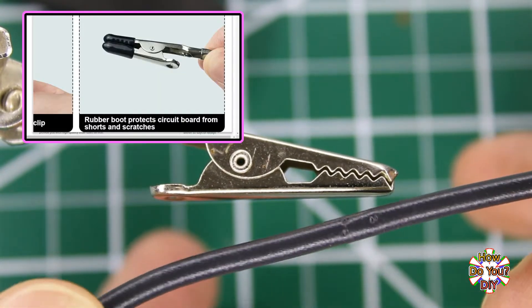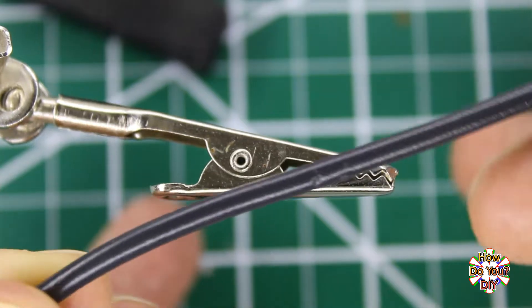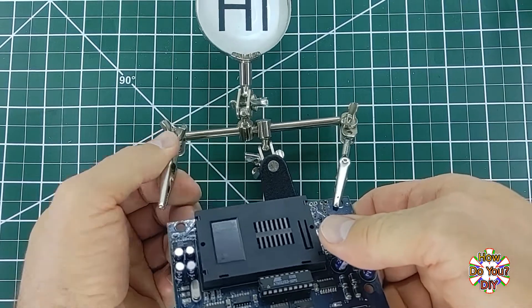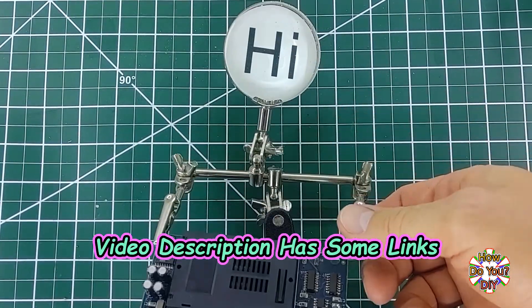Some of them will have protective pads to prevent that. If you have a helping hands that doesn't have those protective pads, like mine doesn't, I will show you in my recommended supplies video how to make your own. I will also be putting some links in the description of this video to help you find some of the things that are similar to what I'm showing.